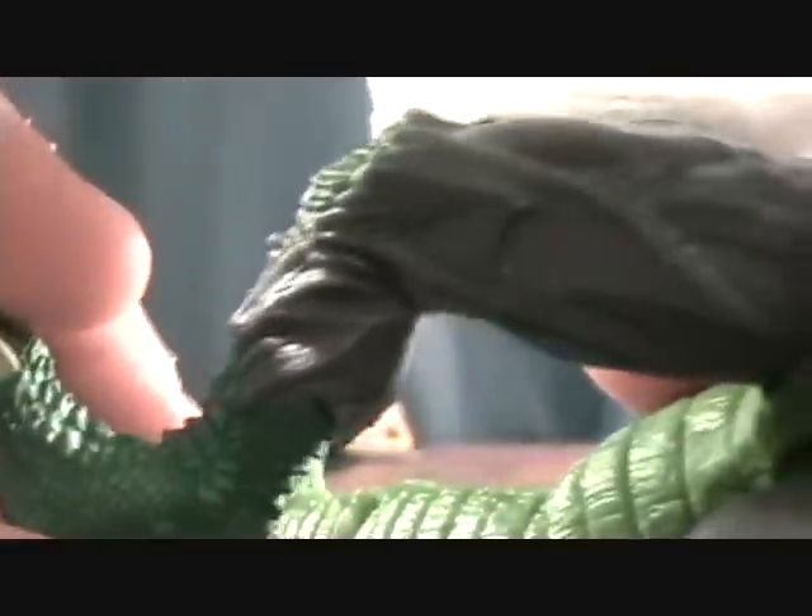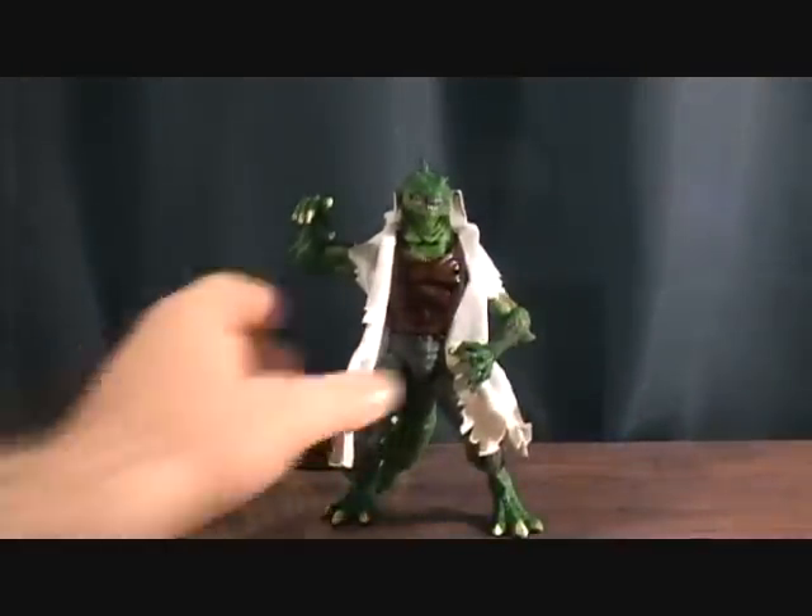He does have ball jointed hips, though it's one of those kind of weird half-ball joints they usually use on female characters. He has no knee joints, which is really lame, and no ankle joints either — so below that point you get nothing out of him. He does have some articulation on the tail though. There's a swivel right at the top where it connects to his body — the tail comes disassembled and you just plug it in. It also has a ball joint further down that can swivel and bend, and another ball joint after that. So there's actually a lot of articulation on the tail, which I really like. They did a great job on the tail.